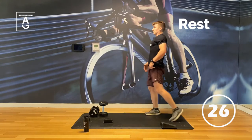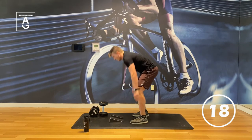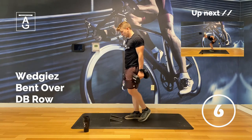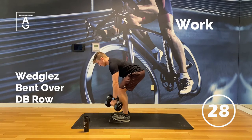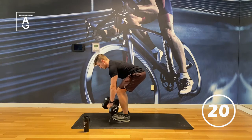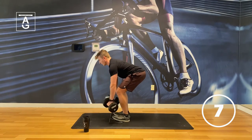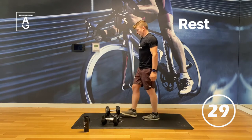We got some rows — it's time for some rows. Let's get 15 reps. If you can do 15 reps for all three rounds, that means you need to increase your weight. Butt back. Elbows to pockets — exhale and inhale. Last one. Great work team.